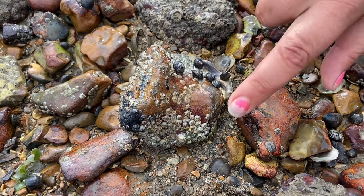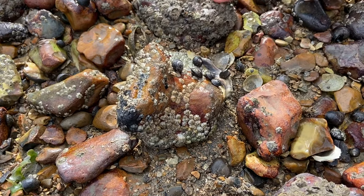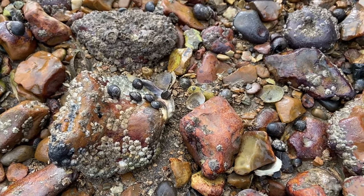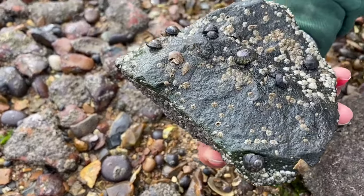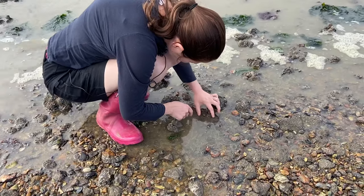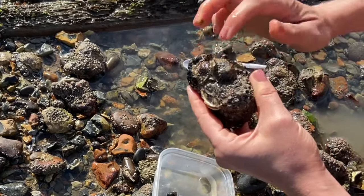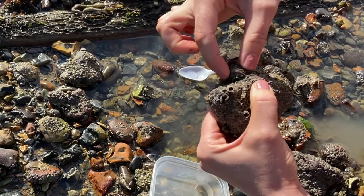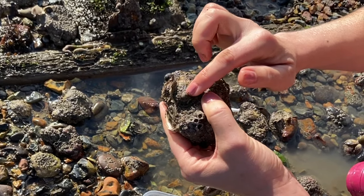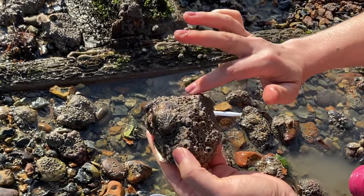All the stones down here look like they're just stones but they are covered in life — covered in barnacles, periwinkles and top shells. There's all sorts down here. There's a limpet there, and it's stuck really hard. They tend to stay on the same place on the rock, but when the tide comes in they'll actually move around on the surface of the rock and then always go back to their little spot.